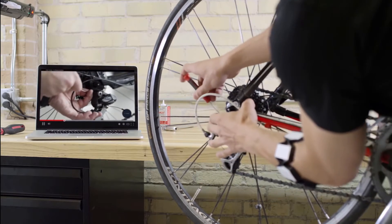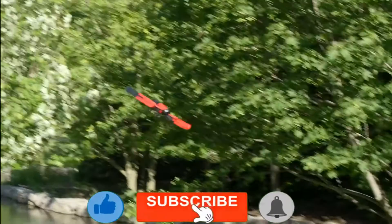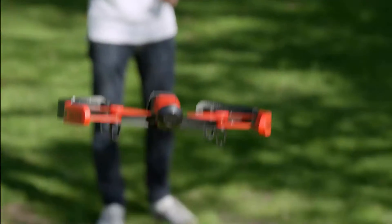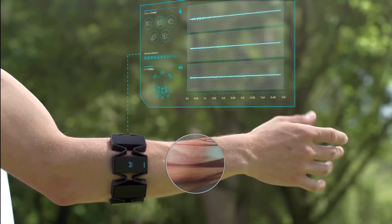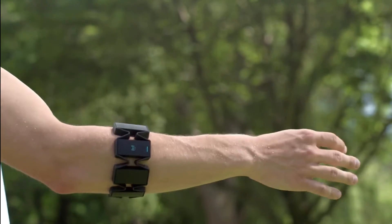It is quick to set up and synchronize. Mayo guides you through a handful of movements it recognizes after the initial programming, including rotating your wrist until your palm is at an angle of about 20 to 90 degrees, touching your thumbs and fingers together, and closing and opening your fist.